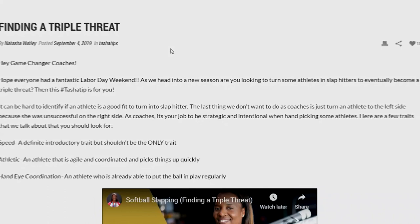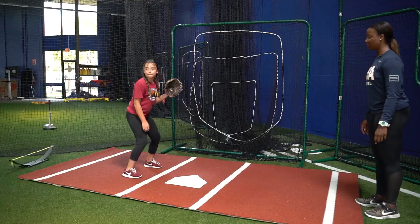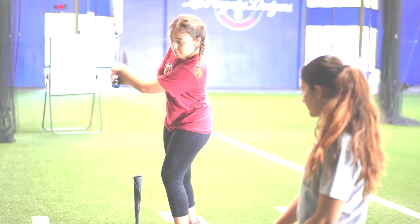This Tasha tip is brought to you by my live free class on how to build a game-changing triple threat. Come learn how to build a slapper into a triple threat properly. Sign up for my class at gamechangers.natashawatley.com/live-class.